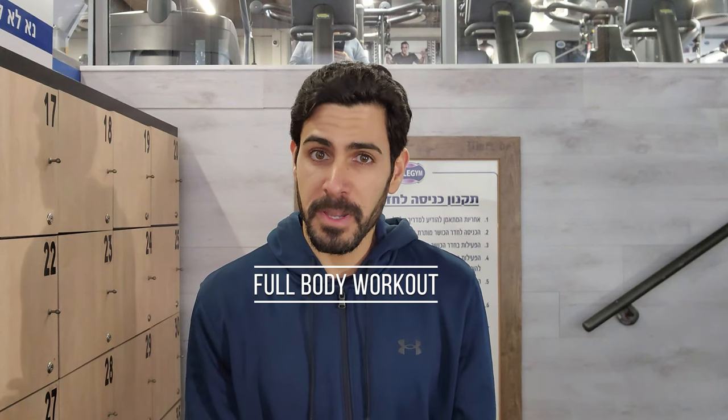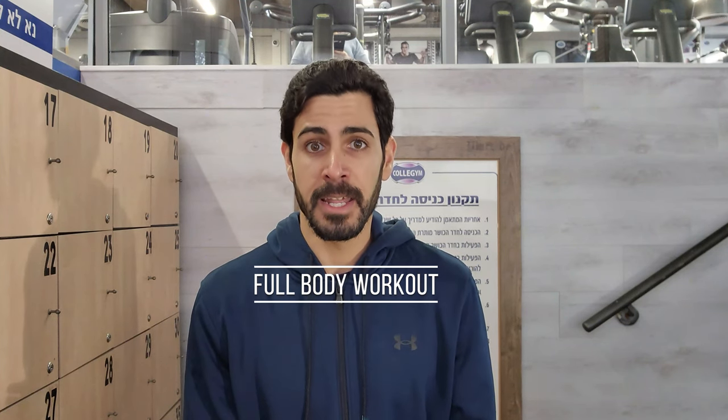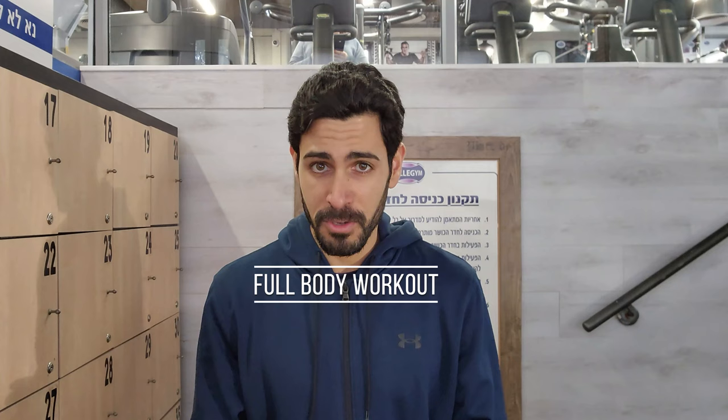Today I'm going to show you my full body workout. Recently, as you may know, I started training again and as promised, I am documenting my 2023 journey to you on this channel.